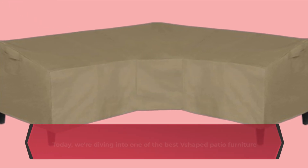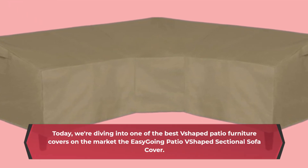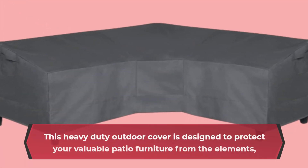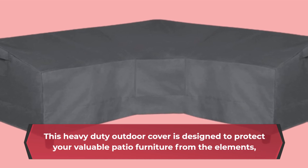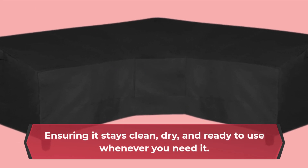Welcome back to Product Critique. Today, we're diving into one of the best V-shaped patio furniture covers on the market, the Easy-Going Patio V-Shaped Sectional Sofa Cover. This heavy-duty outdoor cover is designed to protect your valuable patio furniture from the elements, ensuring it stays clean, dry, and ready to use whenever you need it.